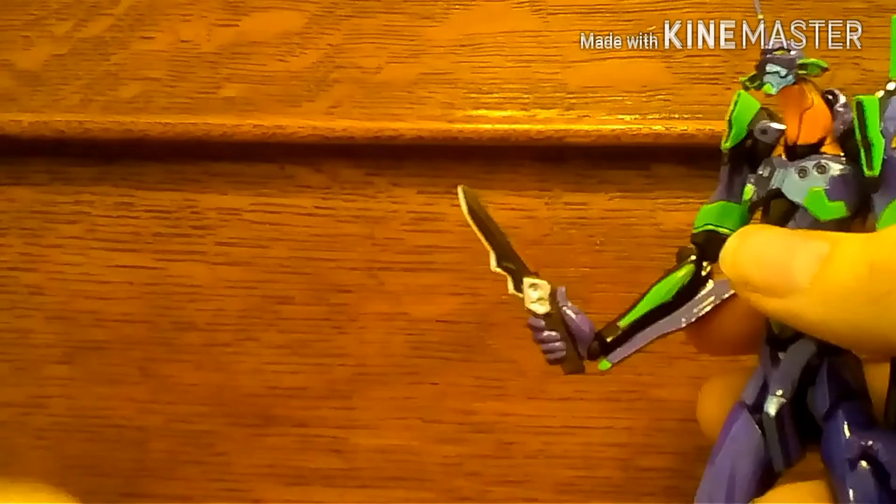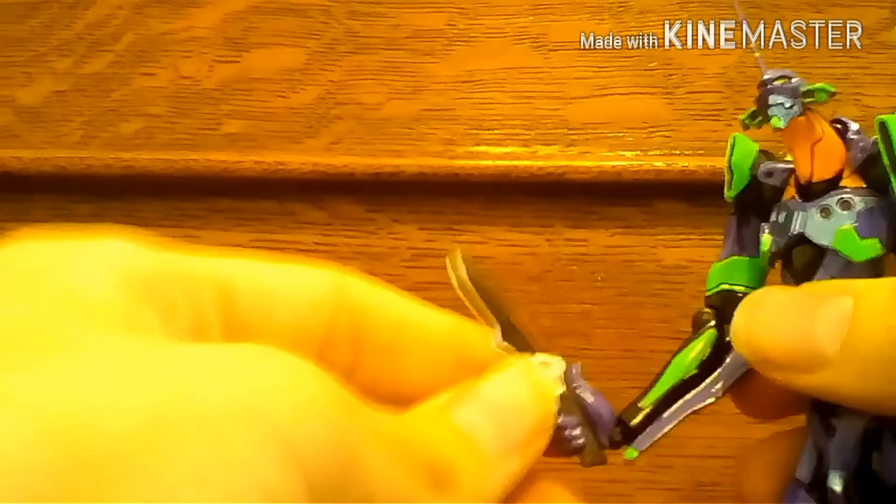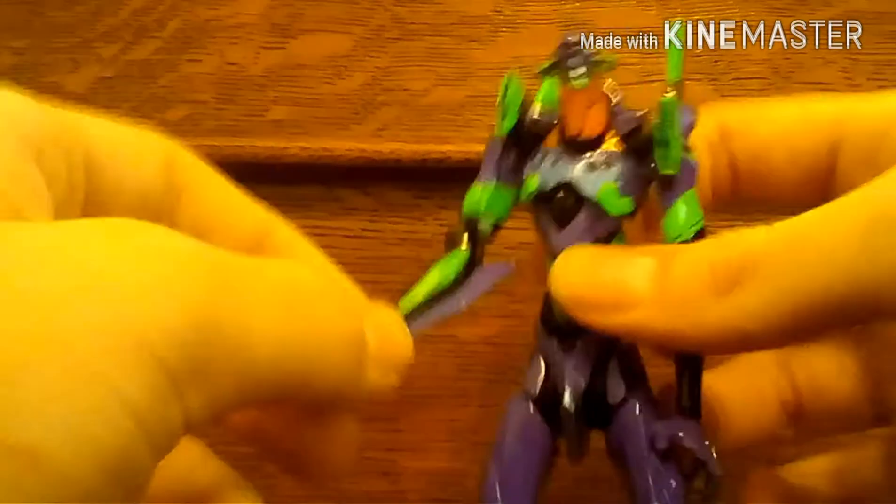Honestly, I think the knife is a little too big — a knife is typically about twice the size of your hand including the handle, but here the blade itself is about a hand and a half long. So I think the blade is a little too big, but it still looks pretty cool.